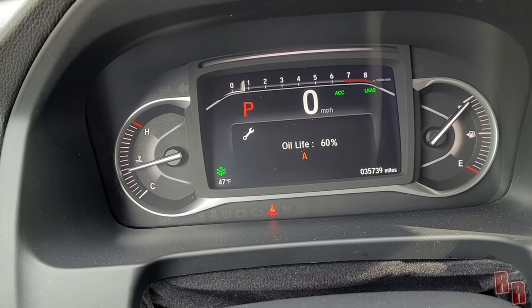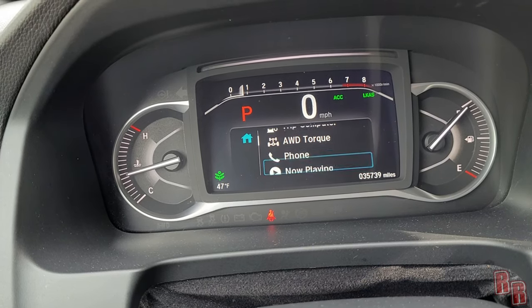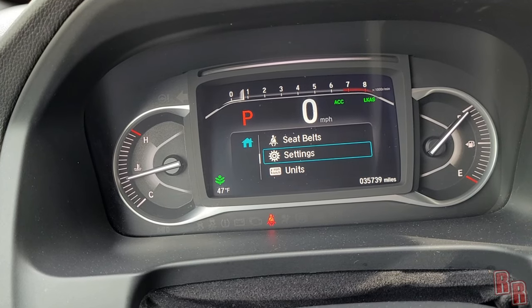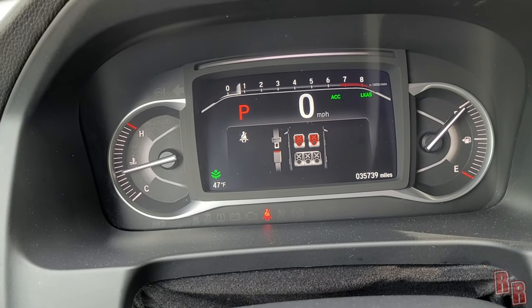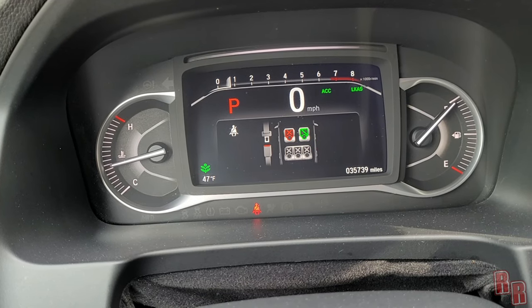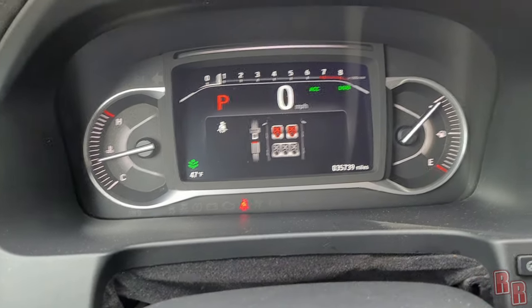The display also has a seatbelt status screen — when you first get in it shows which seatbelts are buckled. Clip a seatbelt and it turns green on screen. Press enter to exit that screen. The digital speedometer and tachometer are both nice to have.